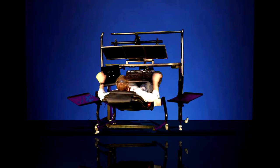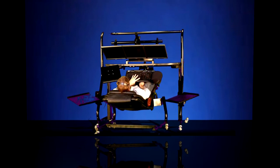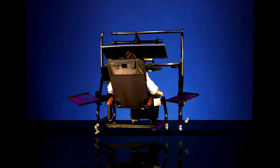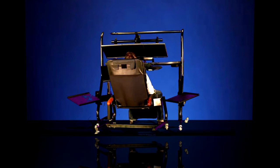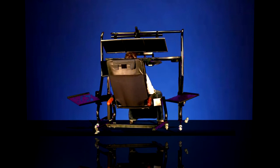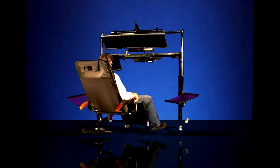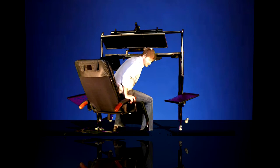Getting out of the workstation is basically the reverse process. Simply raise up the keyboard tray and mouse tray. Tilt the Zero Gravity Recliner to an upright position. Raise the work surface up slightly, up to about 50 inches, and simply scoot the chair back.